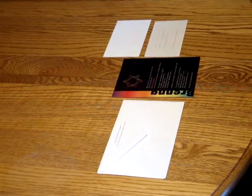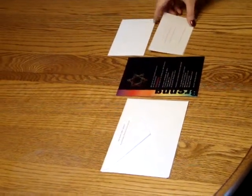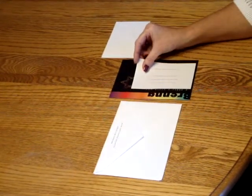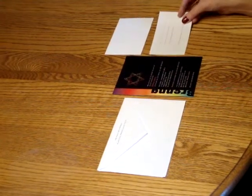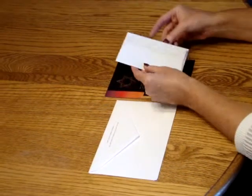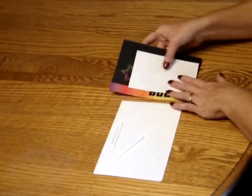To assemble this invitation, begin with the invitation and your enclosure items face up in front of you. If we were using a reception card, we would place the reception card directly over the wording. In this case, we're just using a response card. Tuck that underneath the response card envelope flap, and place that directly over the invitation wording so the bottom edges are flush.